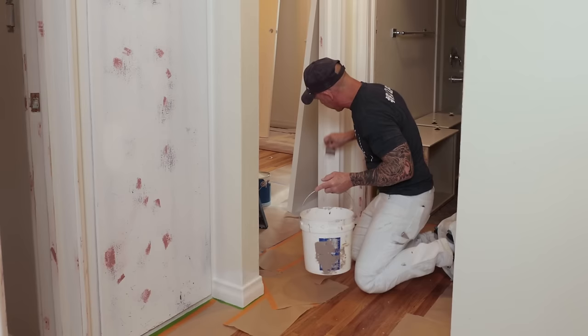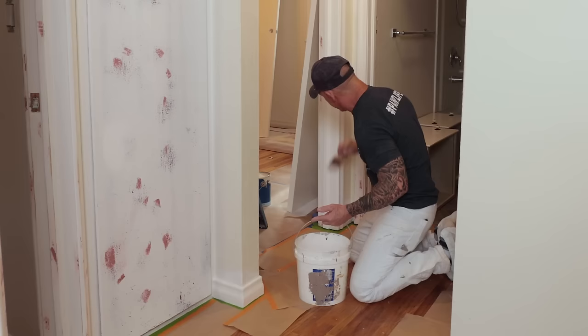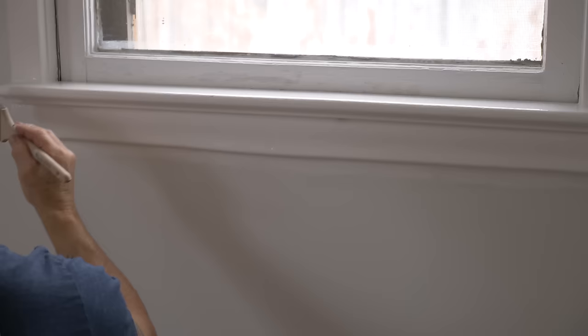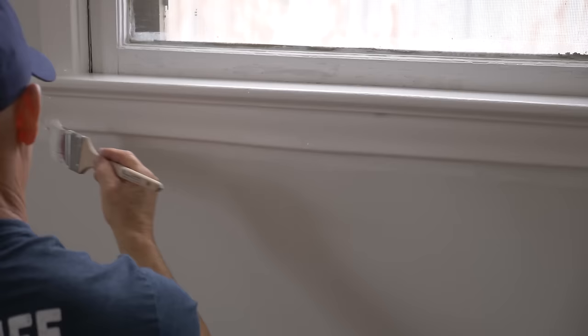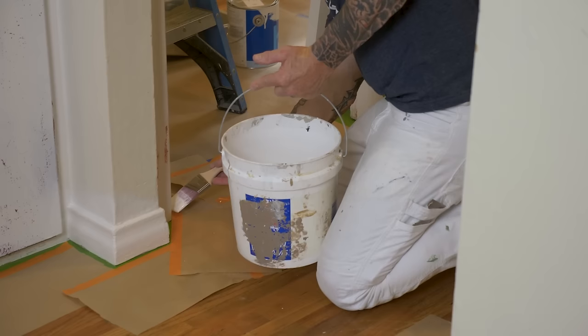For a DIYer or somebody brushing cabinets — I always spray our cabinets, but if you have to do any brushing for any reason, there are always scenarios where you may have to. Benjamin Moore Advance is absolutely amazing. I started from the top, worked down one side, and I'm just going to start working my way back up the other side.